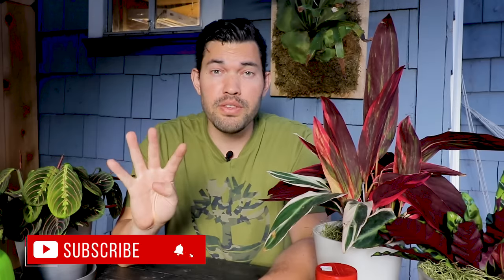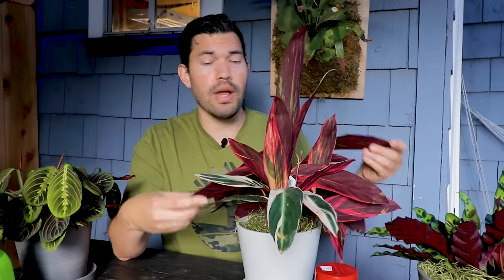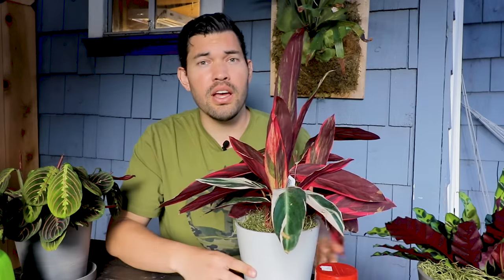I've got four prevention methods for you, all to varying degrees of effectiveness, and I would encourage you to use all of them simultaneously. Number one: when you are watering a houseplant, try not to overwater it. If you overwater, you're going to cause root rot and fungal disease on your plant roots. And what does a fungus gnat like to eat? It likes to eat specifically that. So you're kind of growing its food for it — you don't want to do that.